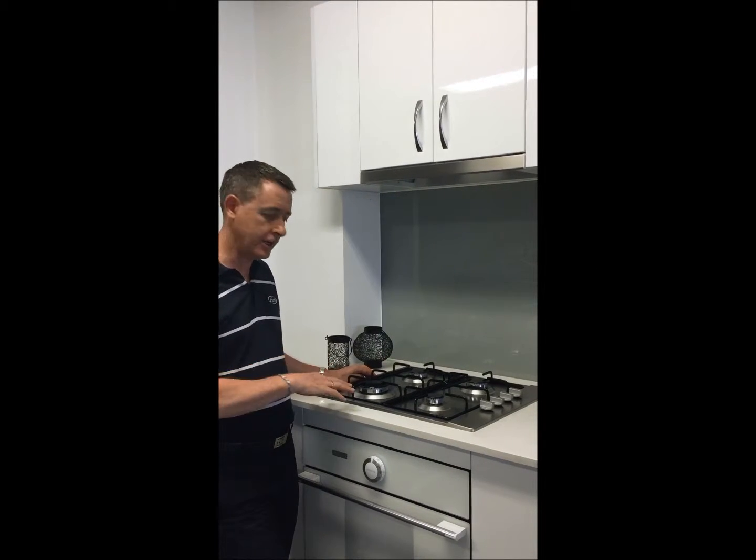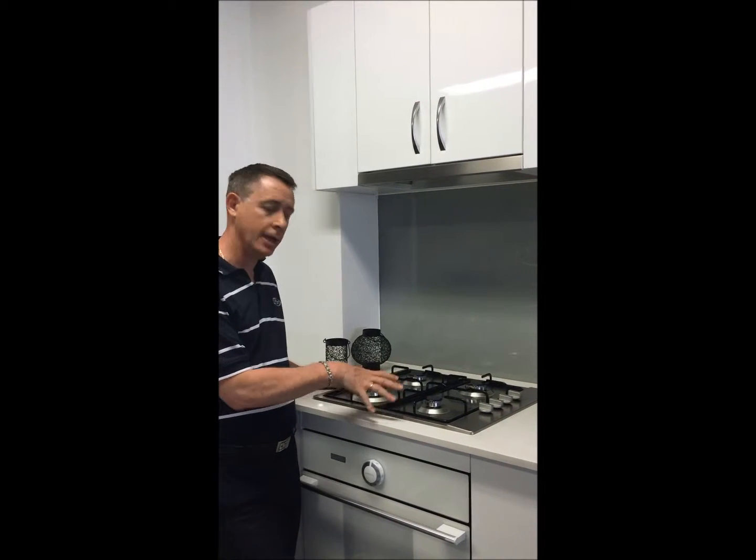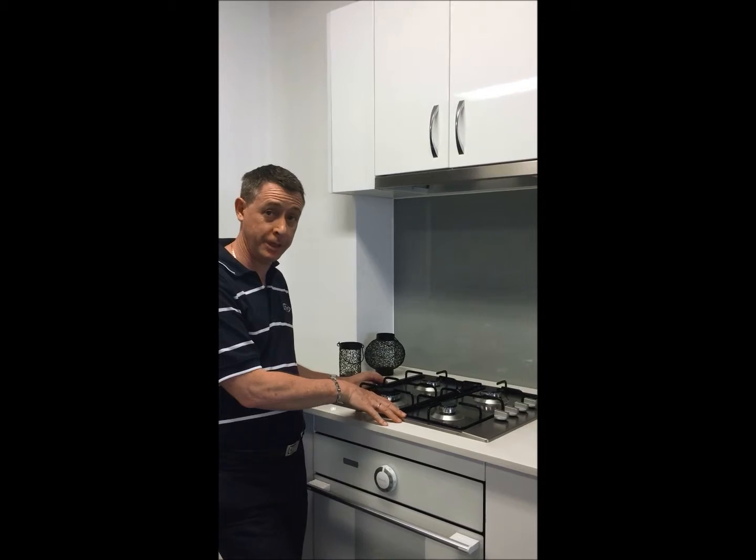Welcome to Fiori. In this video I'd like to show you a 60 centimeter standard gas cooktop. This gas cooktop is set up for either natural gas or LPG.